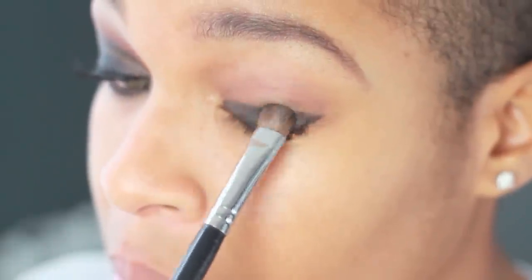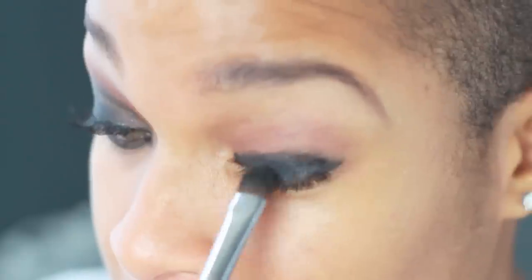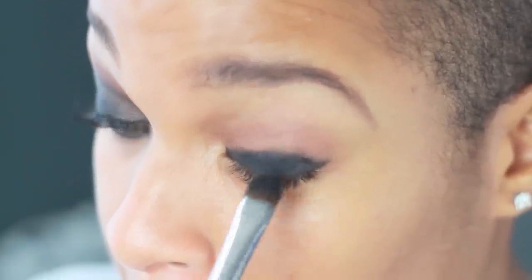Apply a deep dark shadow to the lid and blend to soften the line.